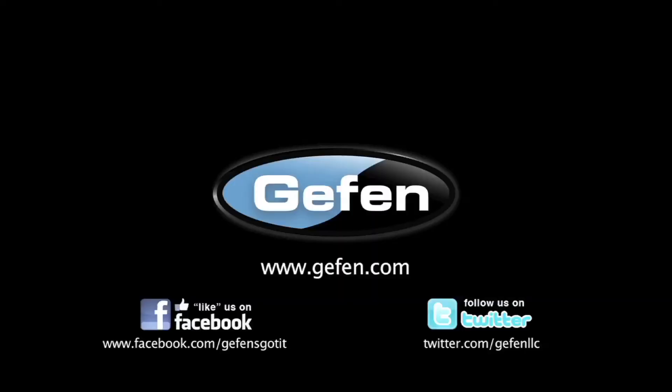If you would like more information, please check us out at www.geffen.com.